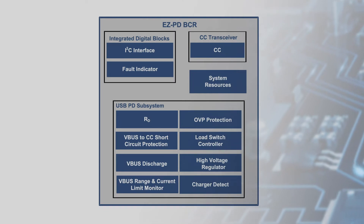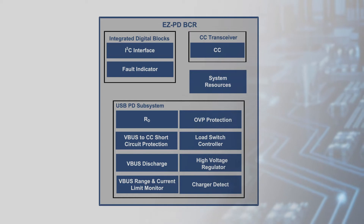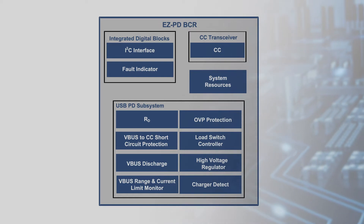The kit is based on the Cypress EZPD-BCR controller, which supports USB Type-C and USB-PD standards without the need for any firmware development.